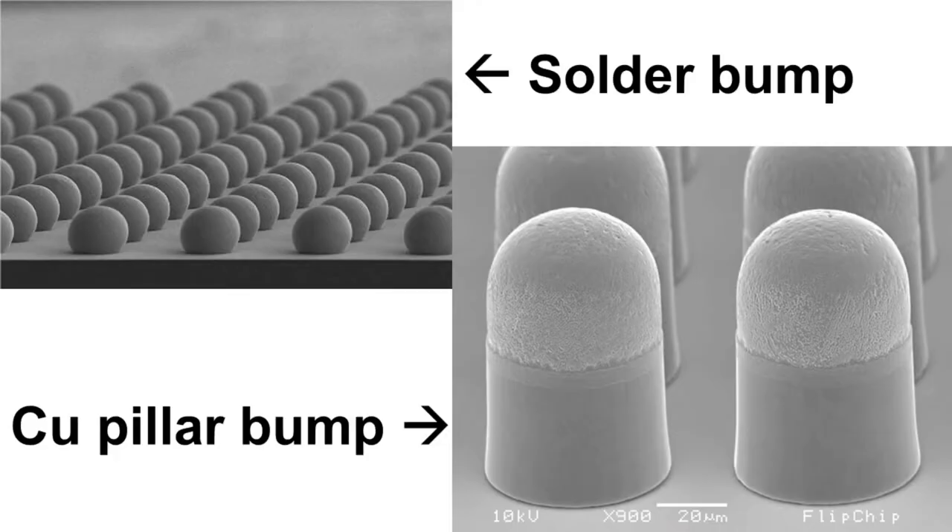There are two major bumping types. One is solder bump and the other one is copper pillar bump. Usually, solder bump is used for coarse pitch, more than 150 micrometers, and copper pillar is used for fine pitch, less than 150 micrometers. But this number is just a recommendation based on experience and does not mean an absolute rule.